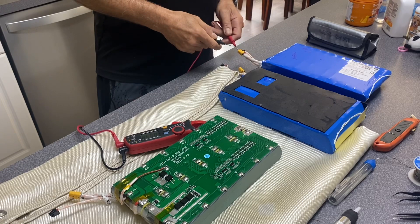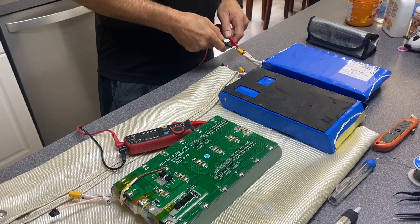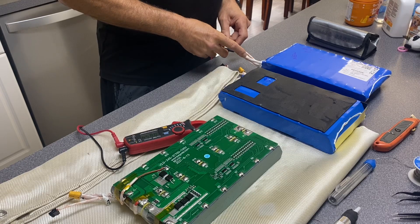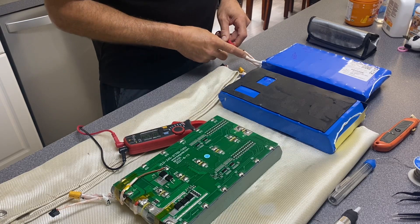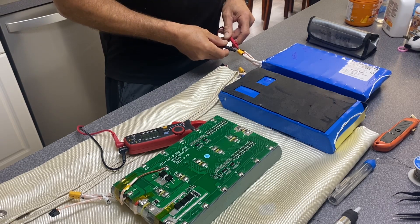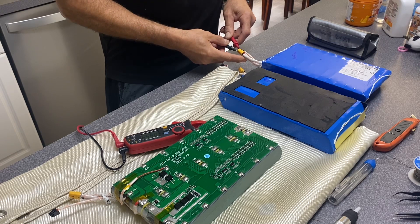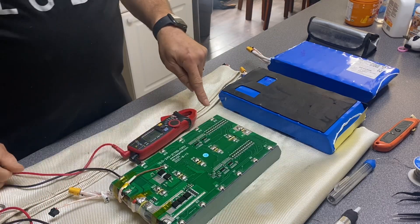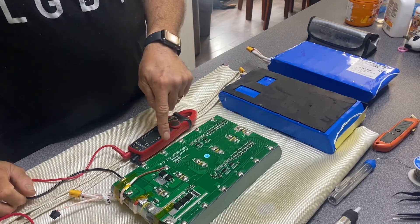On the positive and the thicker gauge negative — which is for discharge — it is reading 85.4V. Then on the thinner negative which is the charge side it is also reading 85.4V. So that is good. Now I'm going to desolder all these connections.